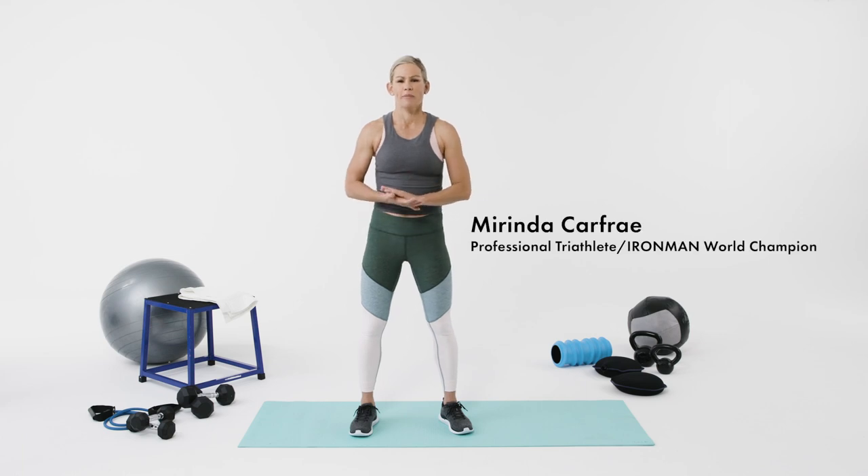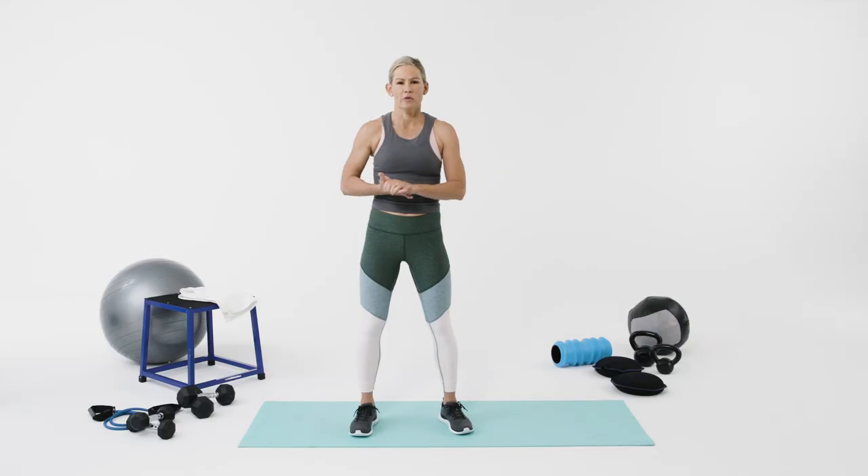Hi everyone, I'm Marina Carfrae, three-time Ironman World Champion. I'm going to show you some strength exercises and active recovery moves.